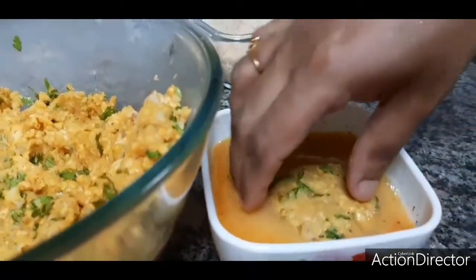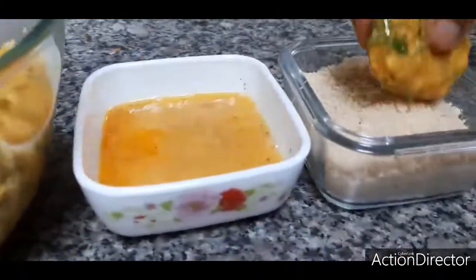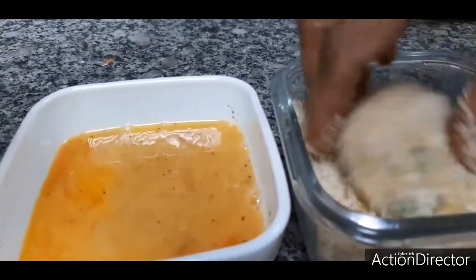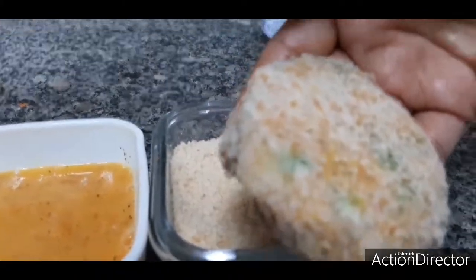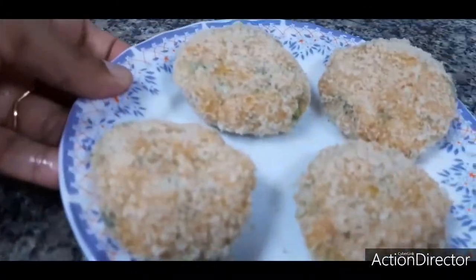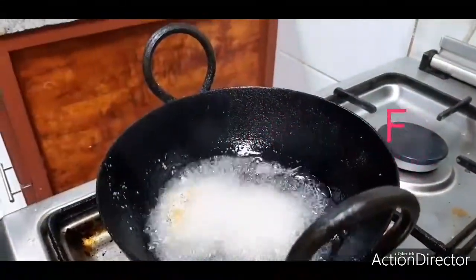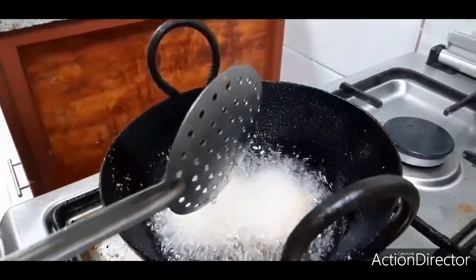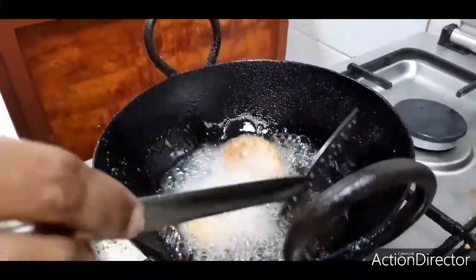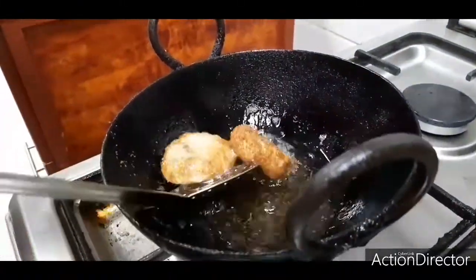Nicely dip the cutlet inside the egg mixture, and now dip inside the breadcrumbs so that it gives you a good coating. Keep them separately on a plate. So I have taken these cutlets and now I am going to fry them. You can mostly go for shallow fry or deep fry, but I am going for deep fry. Shallow fry will also be very good, but deep fry will be very crispy and tasty, so I prefer this method.